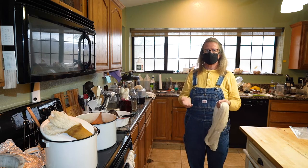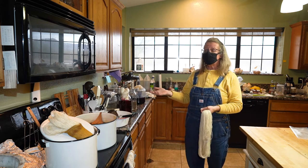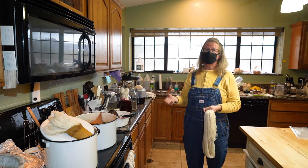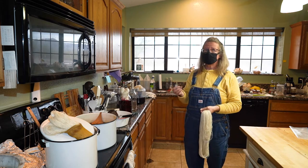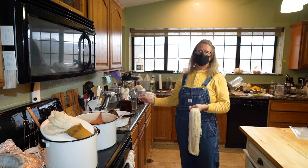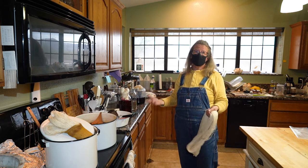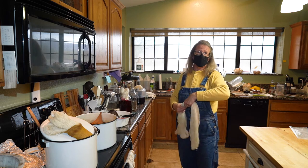For natural dyes, the pH of your water is what determines the color. Depending on the water you wash the yarn in, your colors may shift — they may not stay exactly as they are — but that's natural. That's part of it being a natural thing.